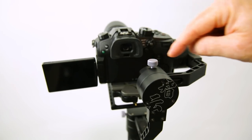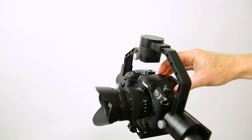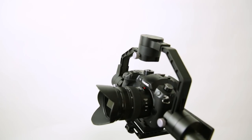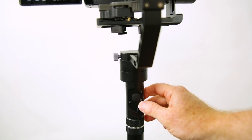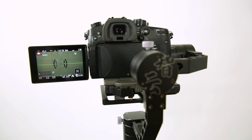Now the third adjustment is going to be a little tricky if you're using a Panasonic GH5 and you have the screen out, because you want to set it up the way you're going to use it. You'll have to configure it a little bit so that you can get that balance right. Then you hit the power switch, you'll see it kick in, and then you're balanced and you're good to go.